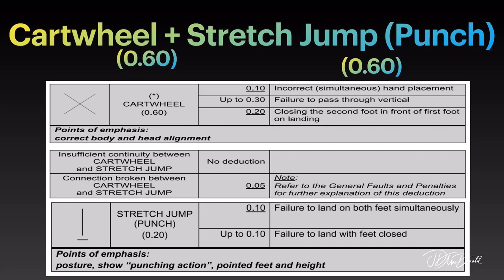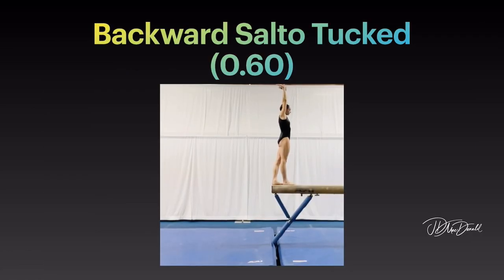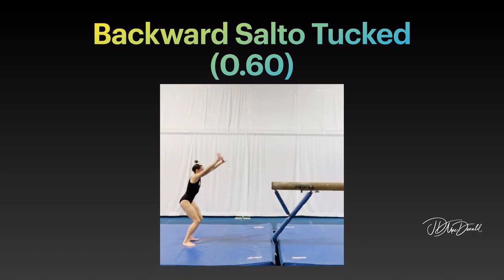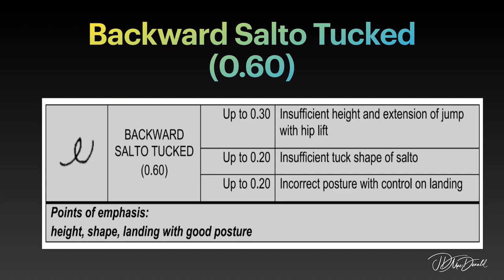Backward salto tucked dismount. Points of emphasis: height, shape, landing with good posture.